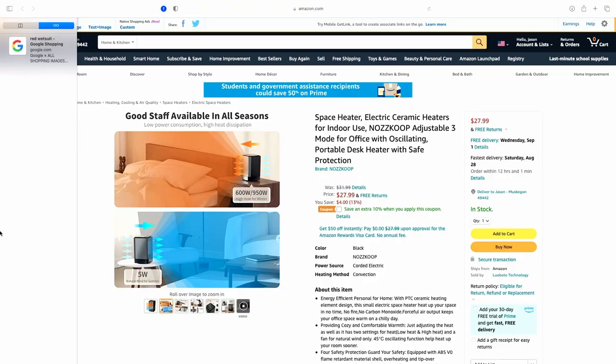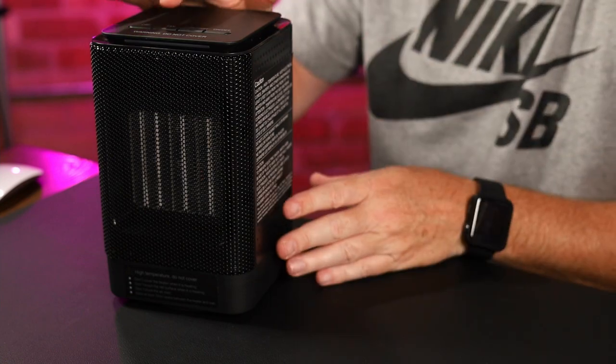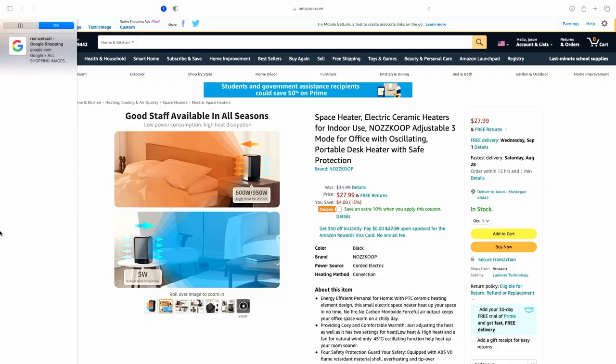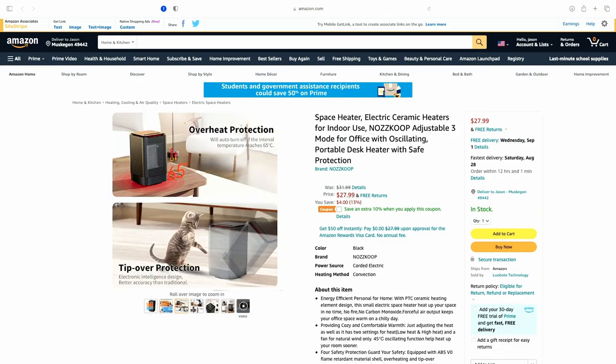It has two different heat levels — high and low. On the top we have four buttons: oscillating, so it moves; fan, if you don't want heat and just want a fan; the low/high mode — 600 watts is low, 950 is high — and then an on/off button. When it's on fan mode, it's five watts of natural wind for summer.